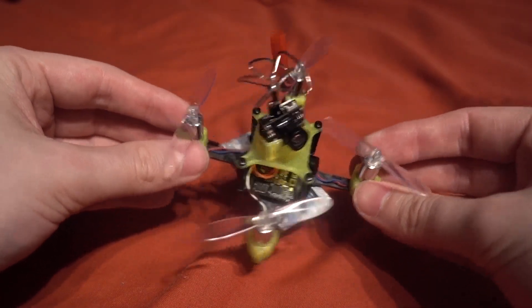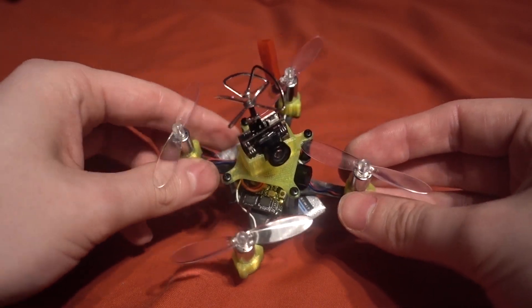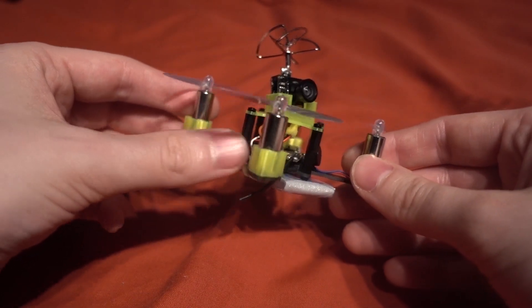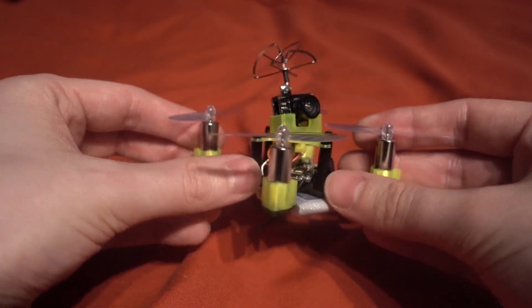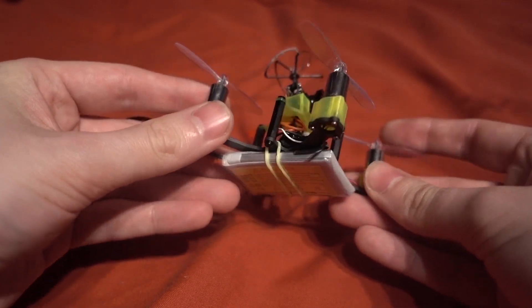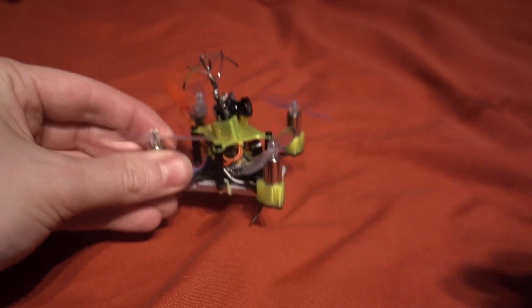It weighs 40 grams without the battery, so it's a pretty lightweight setup. I'll have to check the performance — it has pretty much the same setup as the Crook, with the only difference being the flight controller, which may draw more power because of the on-screen display and built-in receiver. I'm interested to see if this has as much punch.